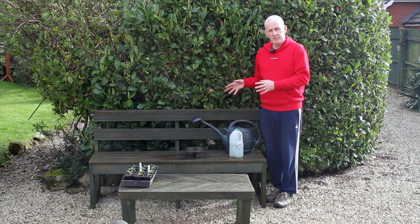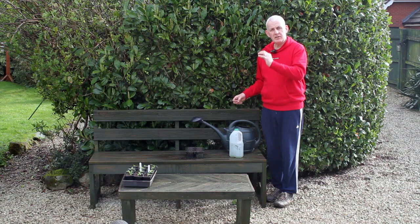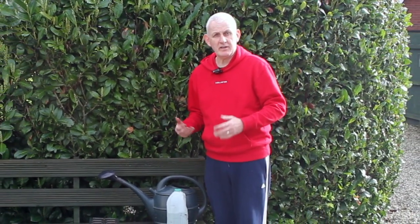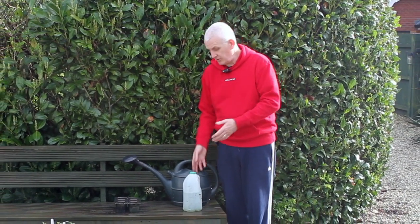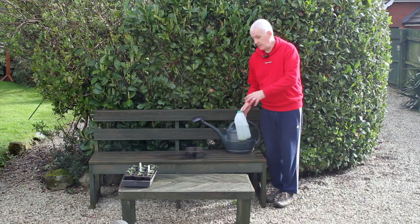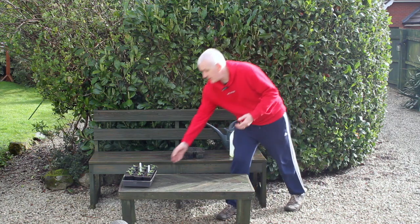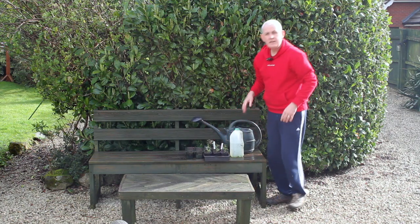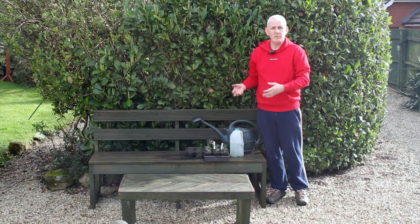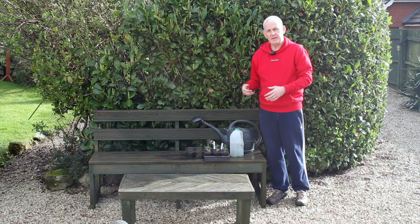Secondly, if you're planting in cooler conditions where there's less heat and therefore less evaporation, that water could stay in the cell tray a long time and could end up rotting your seeds. Over-watering is a big problem. With larger seeds such as French beans, it's less of a problem because the seed is deeper, but I'd always recommend using something smaller like my converted milk container, which provides a much lighter spray.